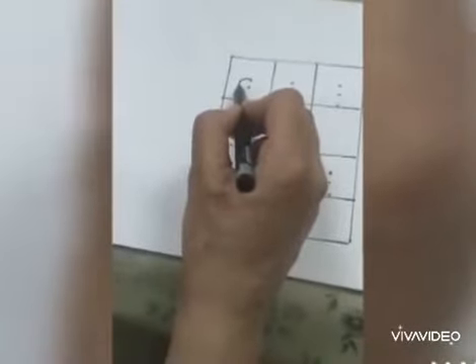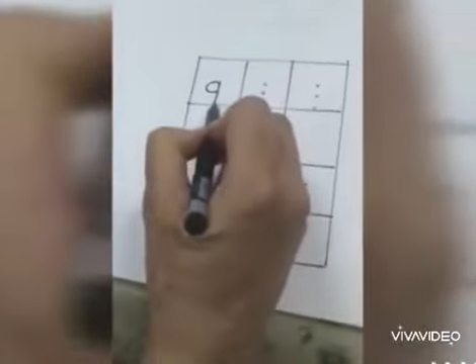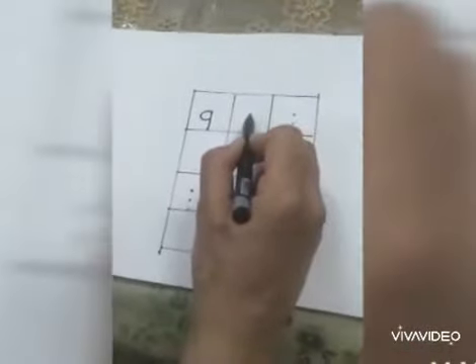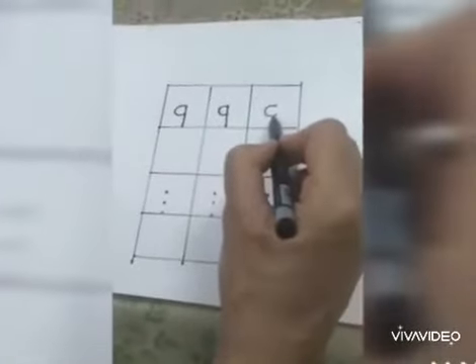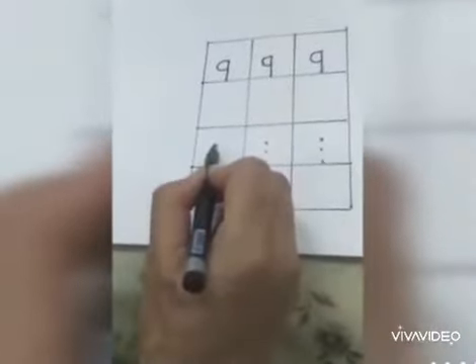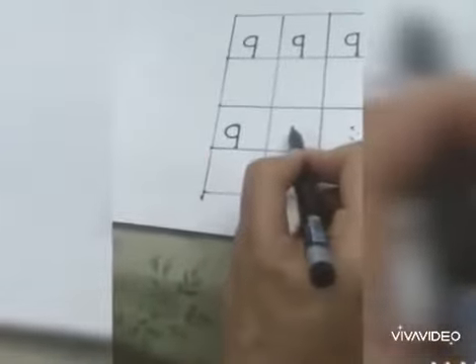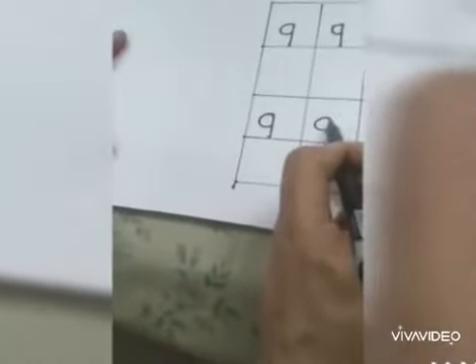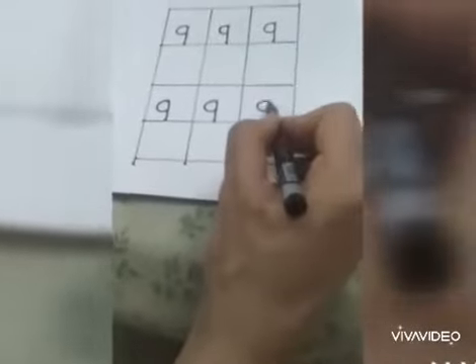Pencil on the upper dot, make a curve, touch the middle dot. Again go to the upper dot, make a standing line and touch the bottom dot. Once again pencil on the upper dot, make a curve, touch the middle dot. Again go to the top dot, make a standing line, touch the bottom dot. Once again curve and a standing line, touch the bottom dot.